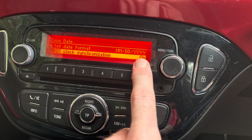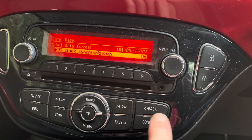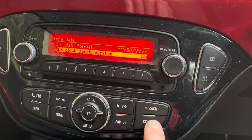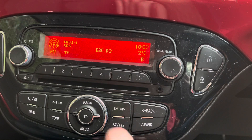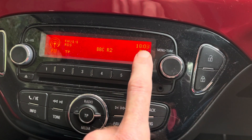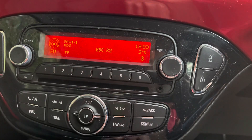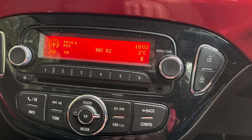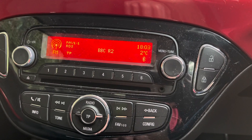The easiest option is RDS — go into the RDS settings, turn it on, tune the radio to an RDS channel and it'll set the clock automatically. Press Config twice to get back to the radio. We're on Radio 2 and it's set the clock correctly. RDS is enabled, so it's all bang on. That's all there is to it — thanks for watching, like and subscribe.